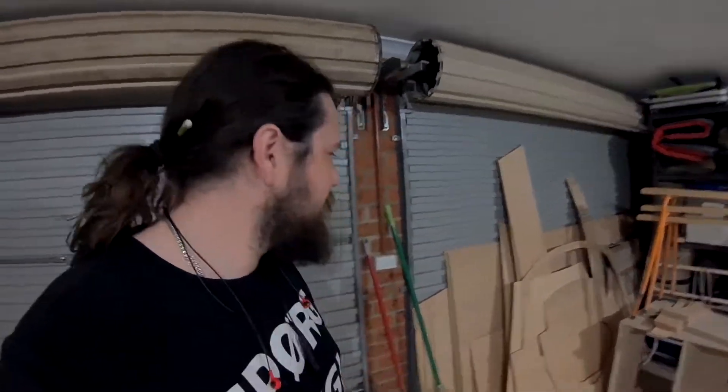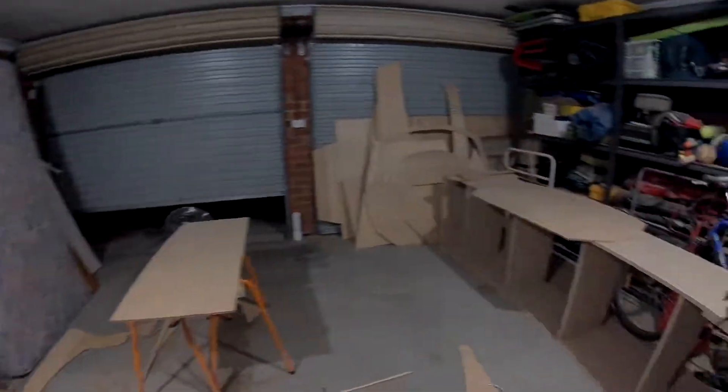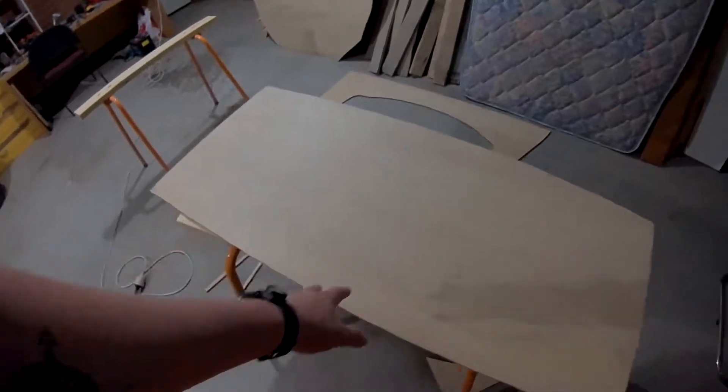Time for even more cutting — yay! That sheet went way quicker than basically any other sheet I've done. It just had three pieces on it: bulkhead three, bulkhead eight — also known as transom — and centerboard case.